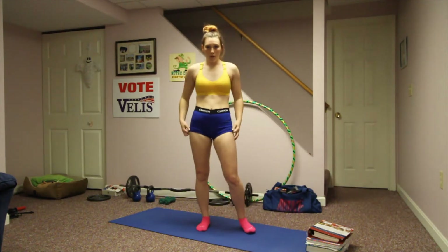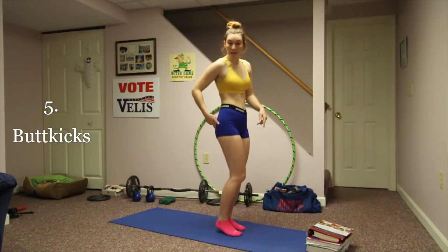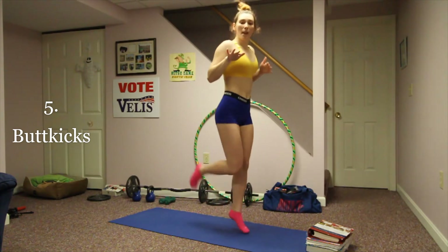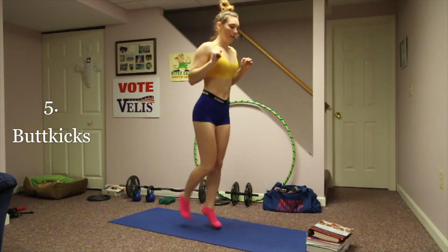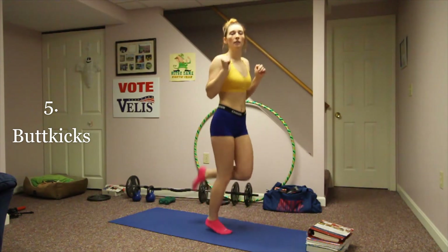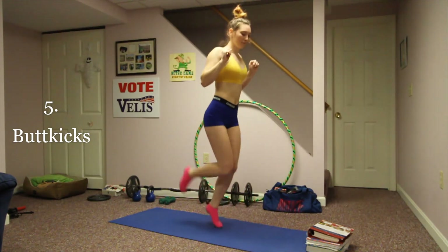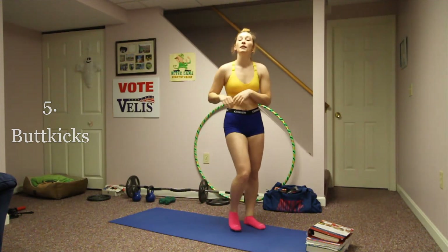Next are butt kicks, which are basically the same idea as running in place except you want your legs to kick all the way up. Again, shoulders square, core tight, feet come up. If you can't actually hit your butt each time, that's okay. You want to be light on your feet — your toes just kind of tap on the ground and come right back up.